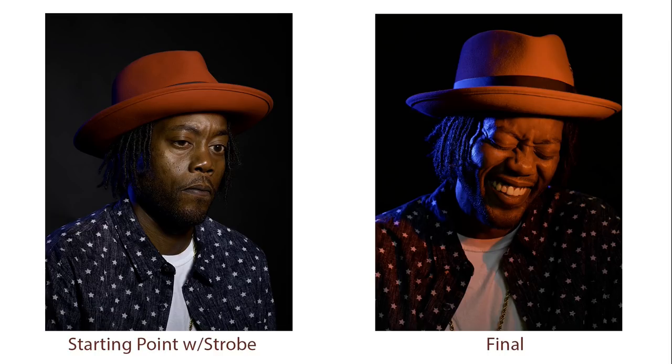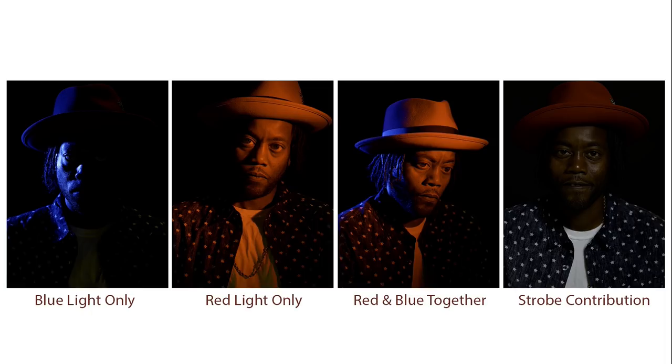Let's talk about how I got there. What I like to do when problem solving is simplify everything — pare everything down. I shut everything off and work one light at a time, one instrument at a time. I start with blue light only so I can get a sense of what each element is contributing, looking at how much blue light I have and where it's falling on the subject's face. Then I turn that off and put the red light on, and then the next capture is red and blue together. But it still doesn't have that white light, that contrast, that sizzle you get when you introduce the strobe. You can see how little strobe was needed to get that little extra pop — it really surprised me how little I needed.